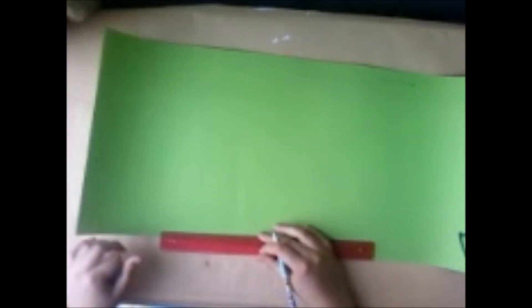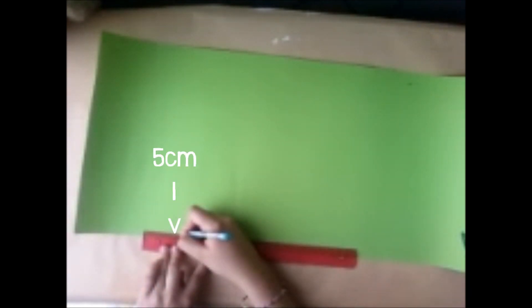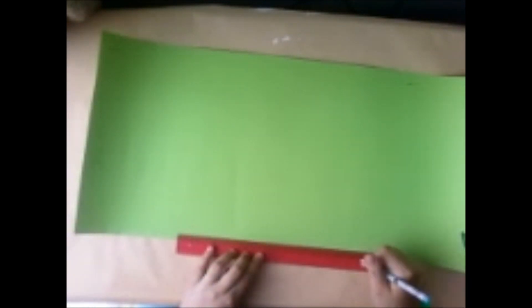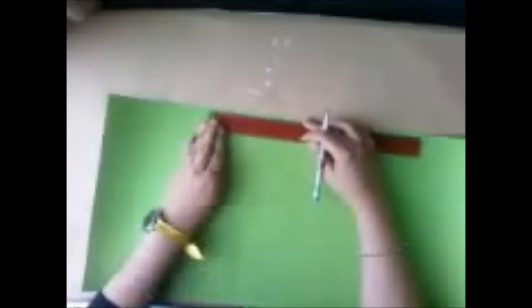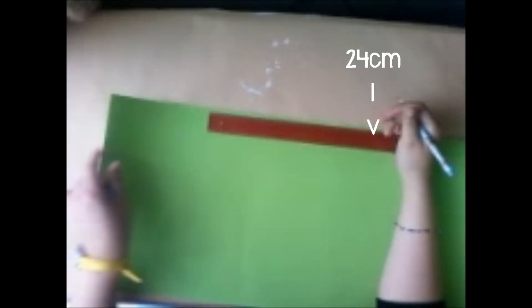Comienza haciendo un rectángulo de 70 x 30 cm y recórtalo. Ahora haz marcas tanto arriba y abajo a los 10 cm, 5 cm, 24 cm, 7 cm y el último pedazo te deberá medir otros 24 cm. Haz exactamente lo mismo en el lado de arriba.